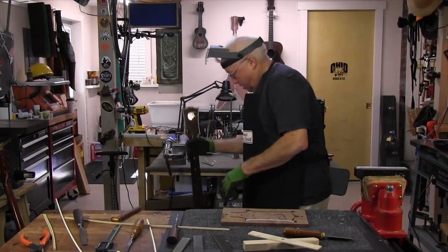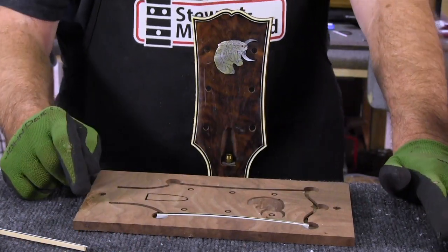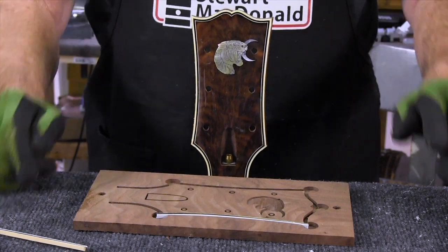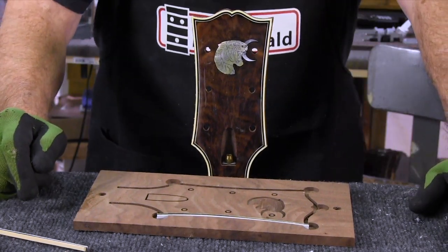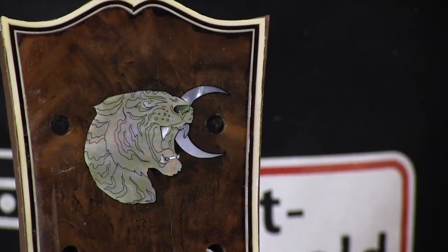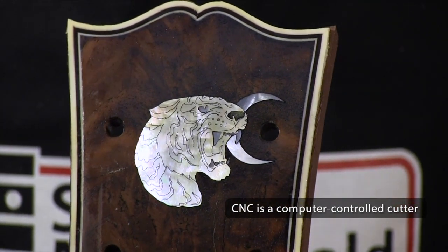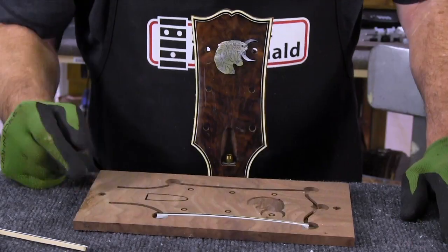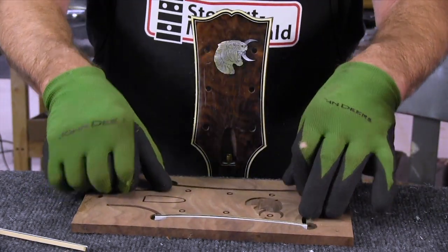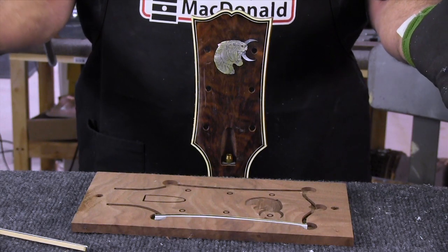I'm making this guitar in black walnut. What I'm showing you here is how I went about making this peghead overlay on a guitar I'm making for a customer who's a tattoo artist. He drew the tiger and gave me the picture, and Dom Acrosti put it into a CNC machine, cut all the pearl, and then engraved it. He also cut all the channels you see, so I can come in with my binding and just glue it into the slots, then cut away the excess — and I have a beautiful peghead overlay.